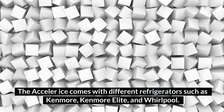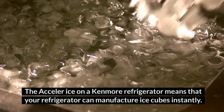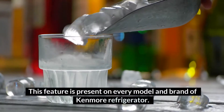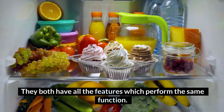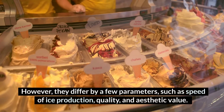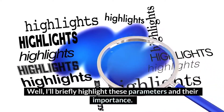The Acceler Ice comes with different refrigerators such as Kenmore, Kenmore Elite, and Whirlpool. The Acceler Ice on a Kenmore Refrigerator means that your refrigerator can manufacture ice cubes instantly. This feature is present on every model and brand of Kenmore Refrigerator. The Kenmore Refrigerator comes in two forms: the Elite and Non-Elite. They both have all the features which perform the same function. However, they differ by a few parameters, such as speed of ice production, quality, and aesthetic value.